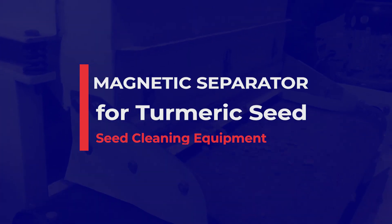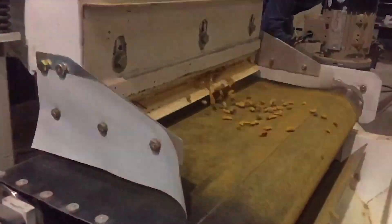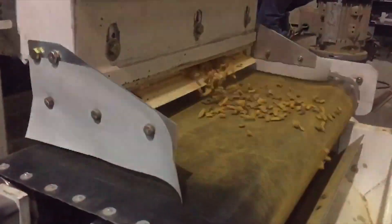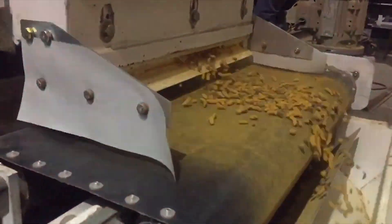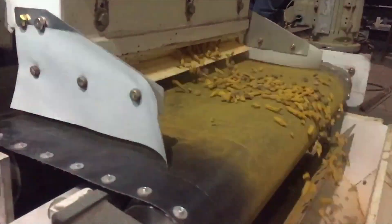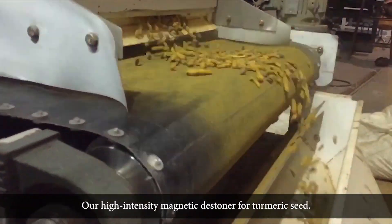Magnetic Separator for Turmeric Seed cleaning equipment. Our High Intensity Magnetic Stoner for Turmeric Seed.